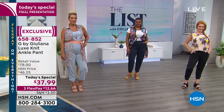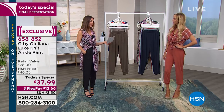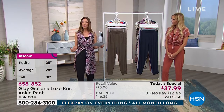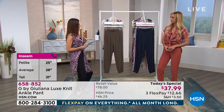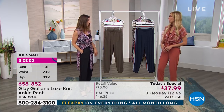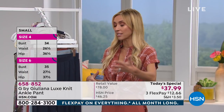They don't cling and don't cut off your circulation — the exact opposite of skinny jeans. Our one-day-only price is $37.99 on three flexible payments of less than $13 a month. The petite inseam is 25 inches, the average is 28, and the tall is 31. Sizes go from extra extra small to 3X. Black has been the most popular today — everyone's calling in for black because they know they'll wear it a lot, from this summer right into fall.